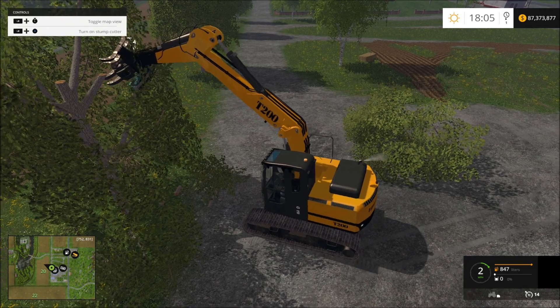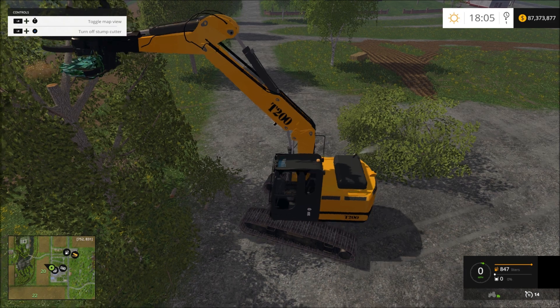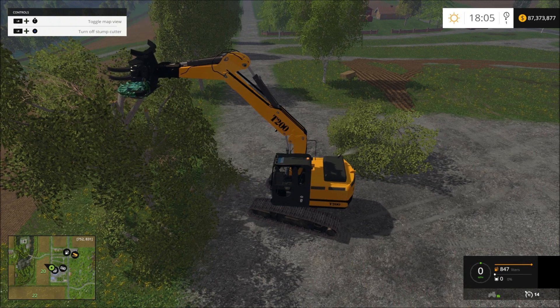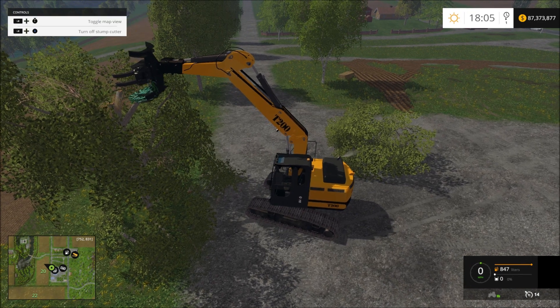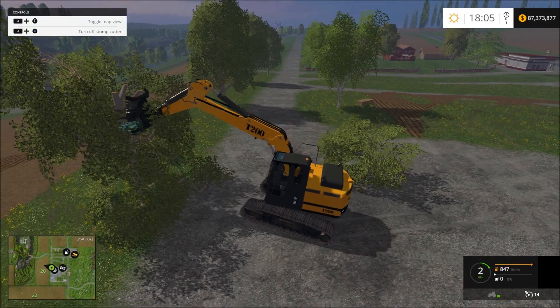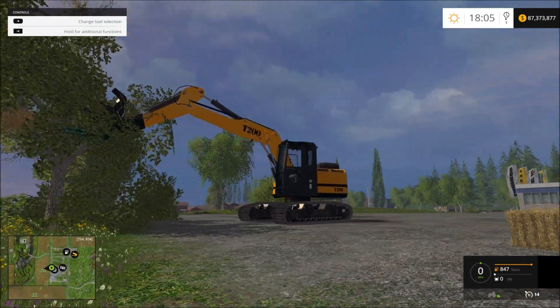That's what takes the longest for me — testing these things out — because then I start playing with them. I'm like, this is kind of fun. And then I find something wrong, then I go and fix it, and it takes a little bit longer. Like this cutter head and stuff — I tried to get it to work better, but I couldn't. It just wouldn't work.